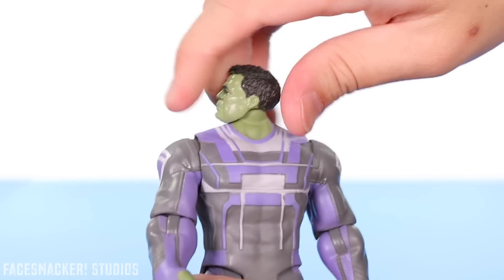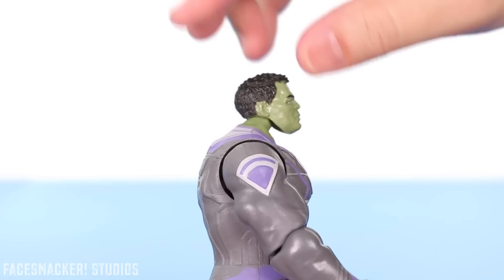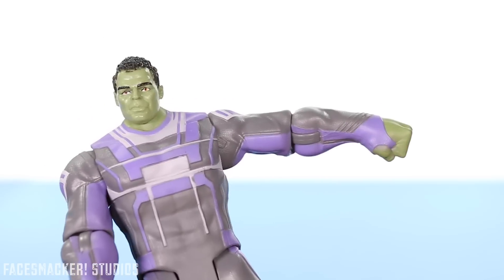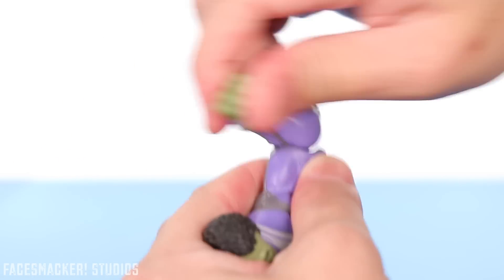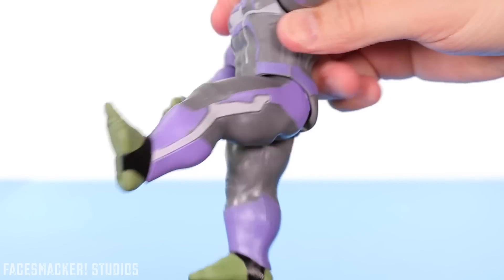For articulation, his head rotates in a circle and has a little bit of side to side and a little bit of up and down. His arm rotates in a circle, the shoulder joint goes up some, and the elbow also bends and spins. His legs go forward — not very much — and not back at all.